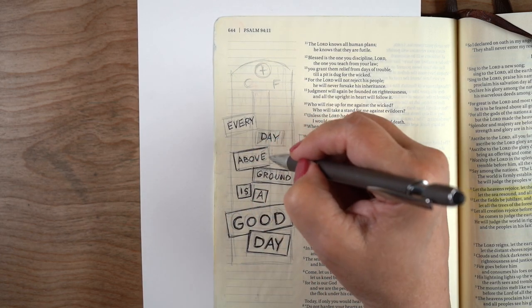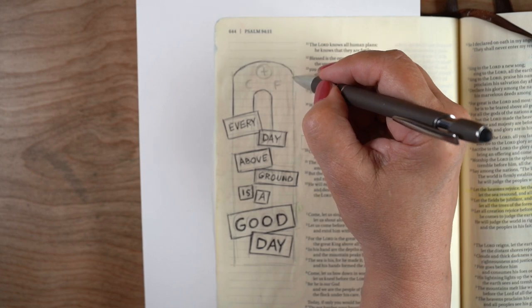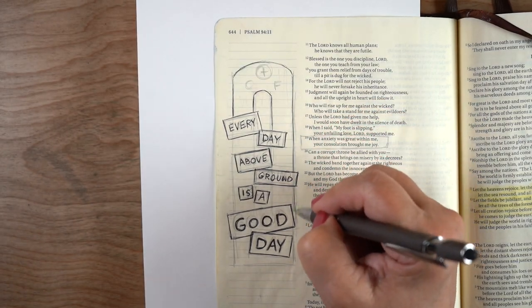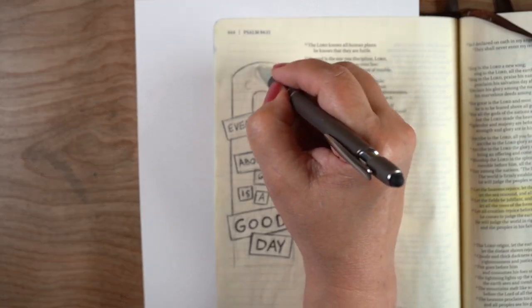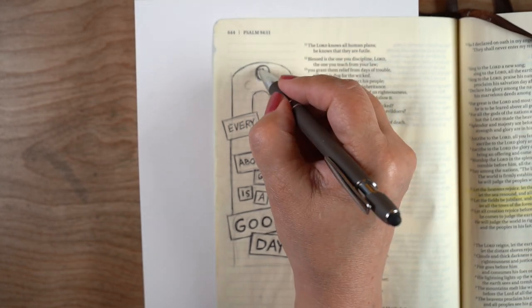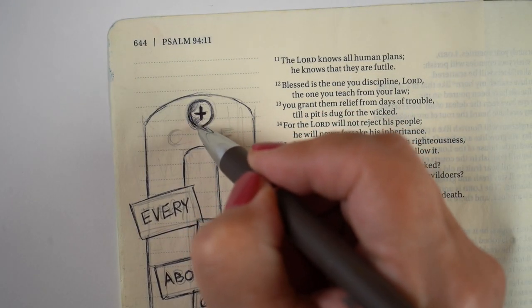I got my video done for you today using a ballpoint pen — a very simple ballpoint pen, nothing special about it, nothing fancy. Use any color that you want to draw in your Bible, just like you can use a color to write with. It's going to work the same way, and as long as you let it dry, it's not going to smudge.